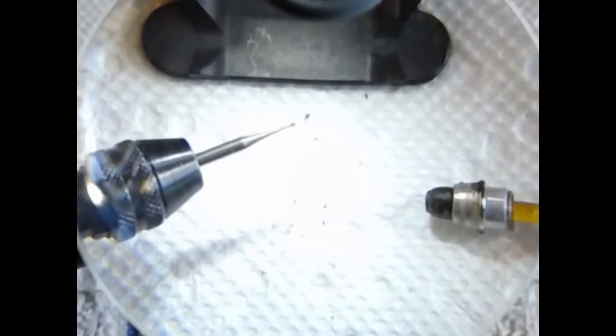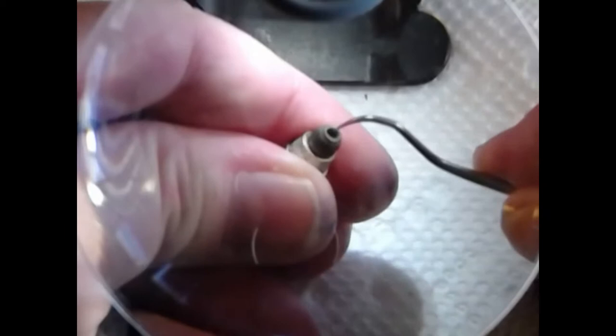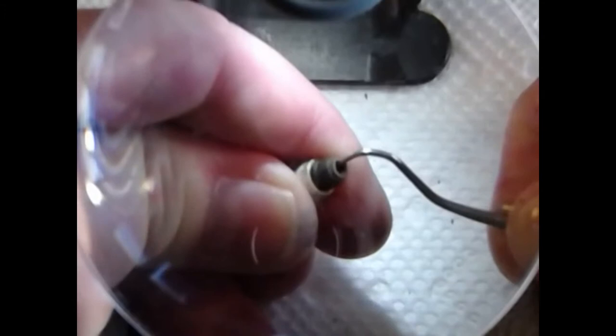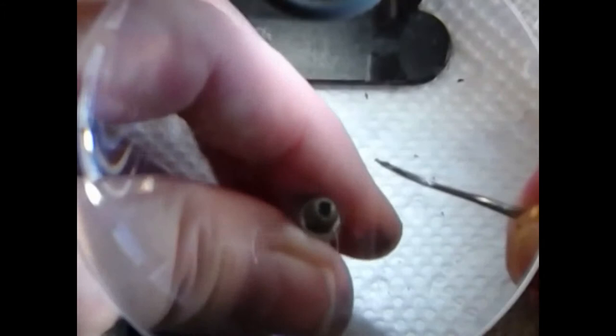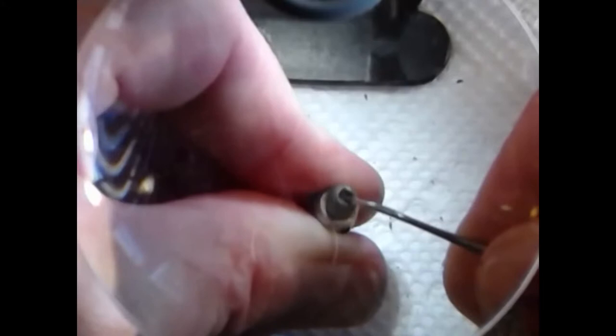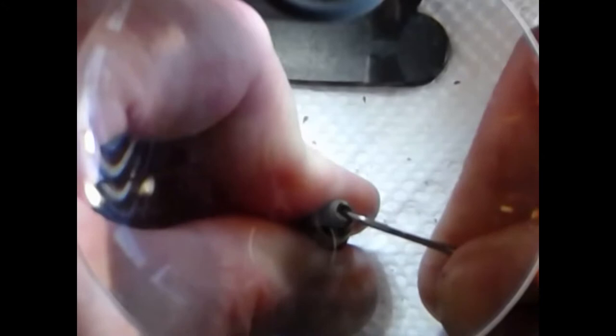Usually that'll just come right off really easy like so. You start out with the curved dental pick and use it to gently feel around inside the pellet cup and try to determine how much damage you've actually done to the pellet. What you can see in there is that we've got quite a bit of the pellet left that we're going to have to continue to figure out a way to remove from the pellet cup.